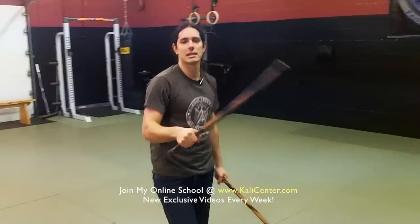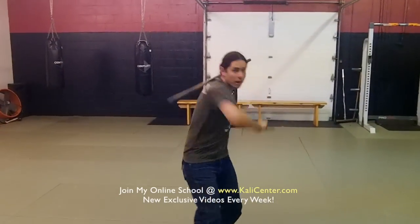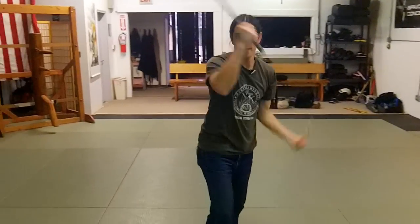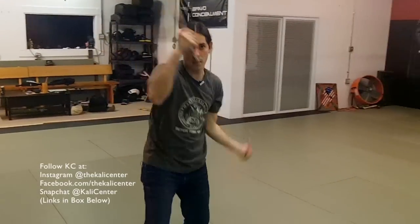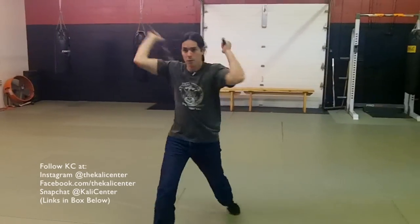And then we're going to go into the second drill — circular ones right here. So again, once you've got this moving, fluid, bring it back, back into the circular. Left hand this time, fluid. You can move forward with the fluid. You can move back with the fluid.